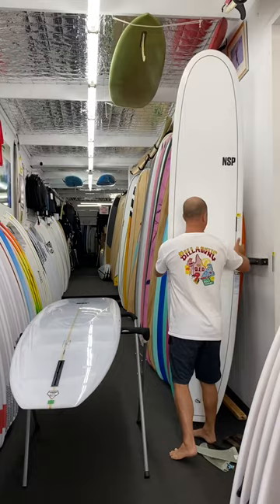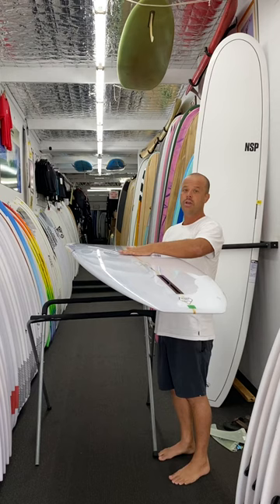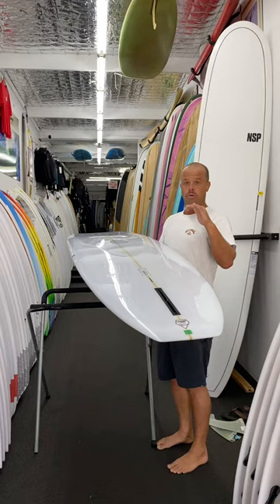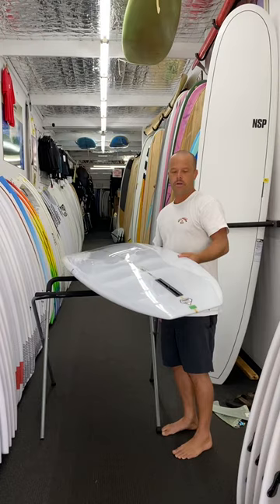With the NSP Sleepwalker, you can probably see it — it's got a relatively big nose concave that pretty much goes right to the back of the board, which really helps with nose lift. When you're walking forward on the nose, it's giving you plenty of lift and plenty of stability, which makes it super easy for nose riding. For those people learning to nose ride, I feel like this board is a great starting point.